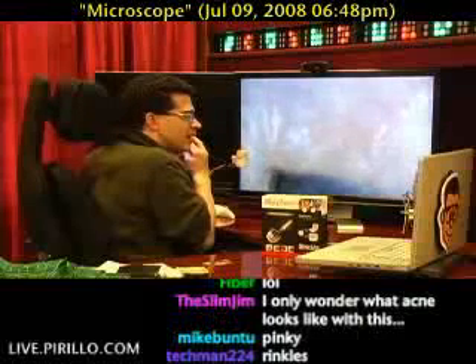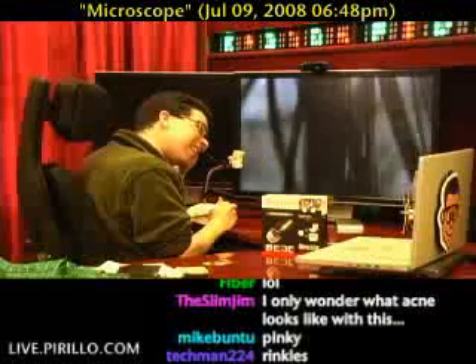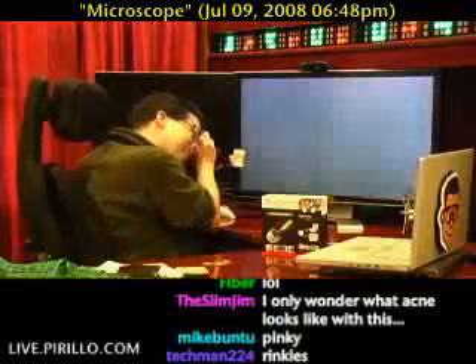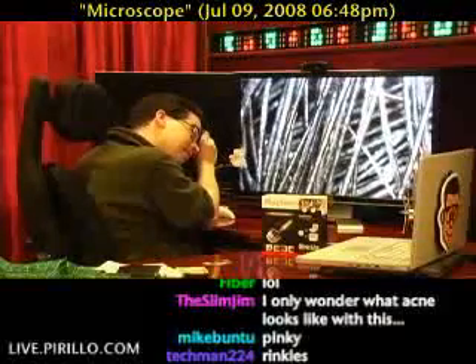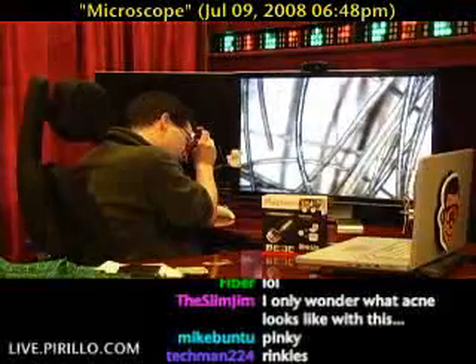Let's go to my hair up on top of my head. Got to zoom it out a bit. Look at that — last time you saw a forest like that, it was probably Return of the Jedi with some Ewoks. It's the Forest of Endor. It's pretty amazing. This is live, this is in real time — 1.3 megapixel image there. Is that a gray hair? Oh, I'm out.